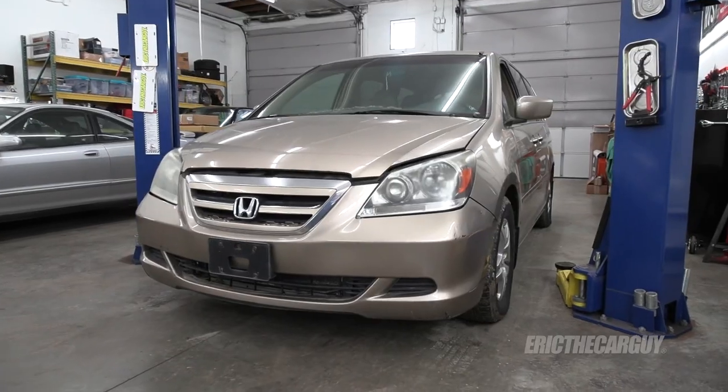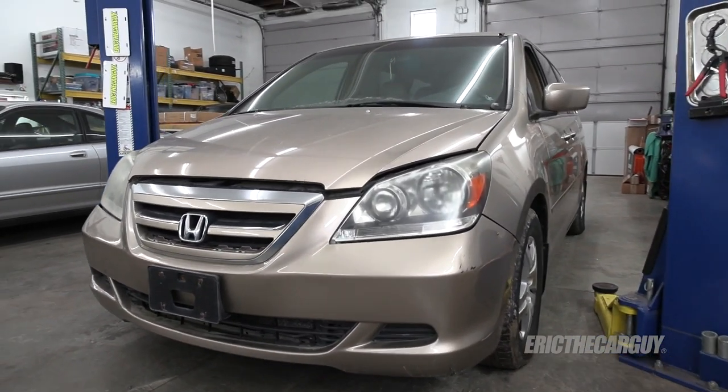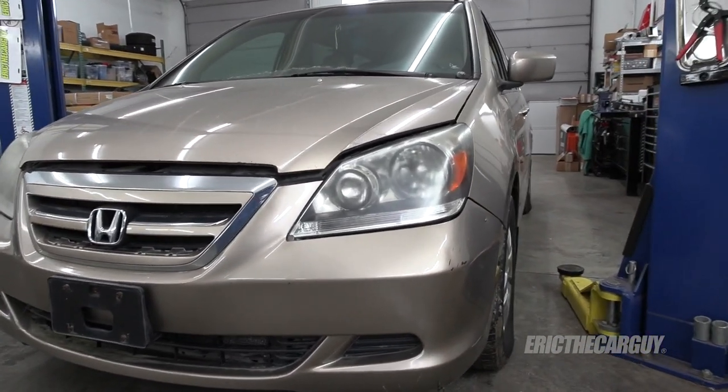Greetings viewers, Eric the Car Guy here, and thanks for tuning in today. Today I'll be working on the 2005 Honda Odyssey on the lift behind me, which is a Fixing It Forward project. I ordered a bunch of parts but not all of them have shown up yet. I need to move forward to get this van finished and in the hands of somebody that needs it, so I'll install some of the parts I have today, check out a few other things, and bring you along for the ride. Let's get started.